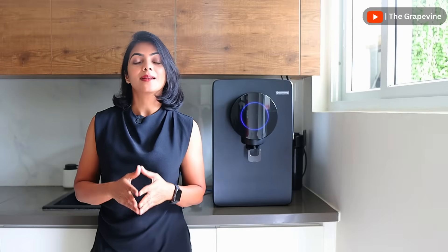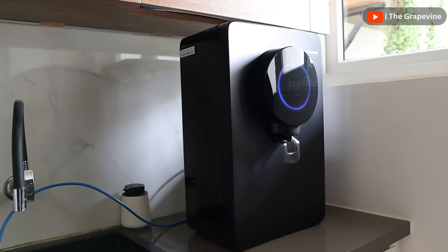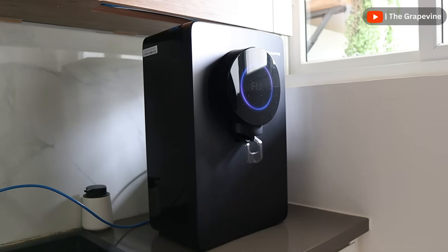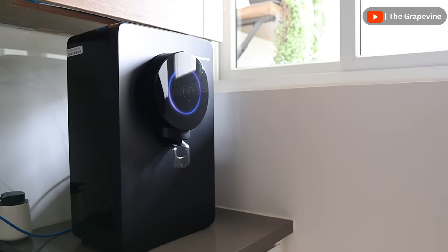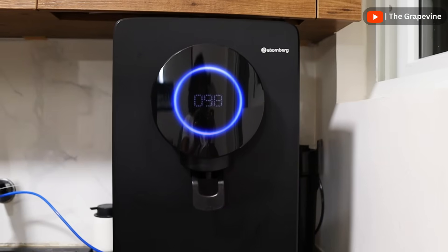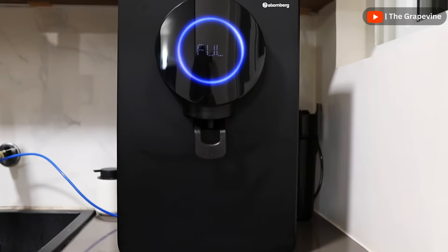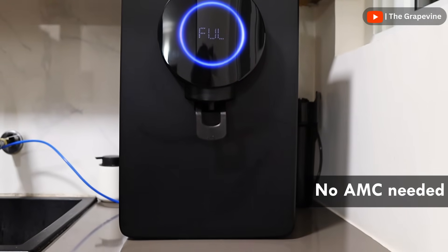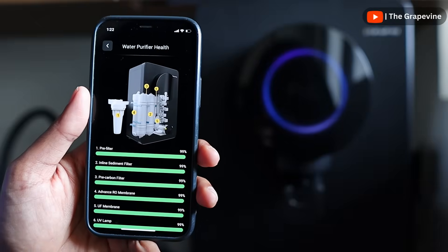Even at a TDS of 1,500 ppm, the advanced RO membrane in Atomberg Intilon can last up to 12,000 litres. The second key advancement is the Auto Cleanse technology, which cleans the filters every time the tank is full to prevent bacterial build-up during idle periods and extends filter life. During the warranty period, any servicing and replacement is free. After the warranty period, no AMC is required — we only need to pay for the parts that need replacement, which we can track easily from the app.